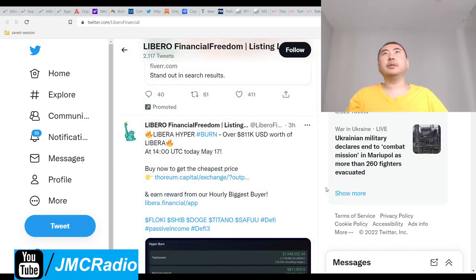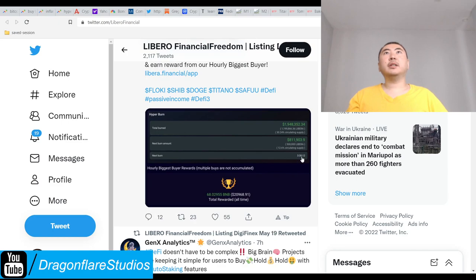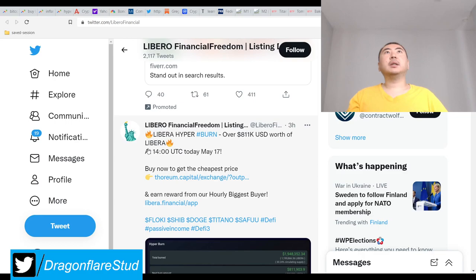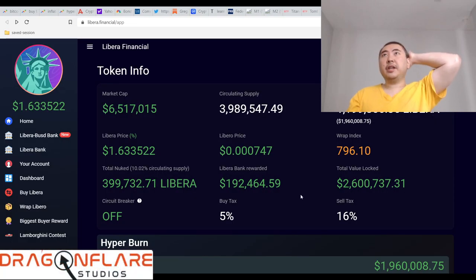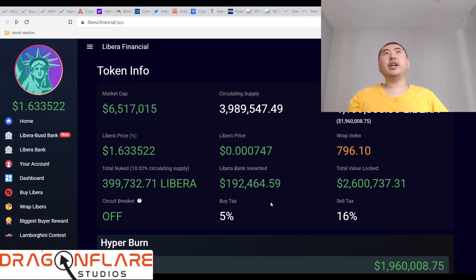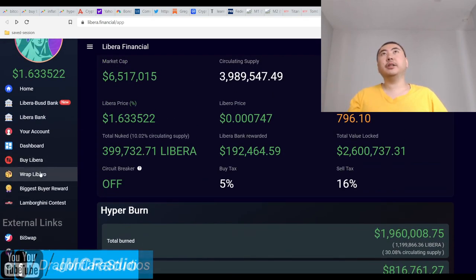Libera hyper burn: over 811 grand worth of Libero was burned. The next burn must be every few days or every week. This actually works pretty well. The reason this project should work is because you're getting a percentage of the trade value on all these exchanges, both centralized and decentralized. Now that we know this is actually part of the actual Libero project ecosystem, it makes sense.